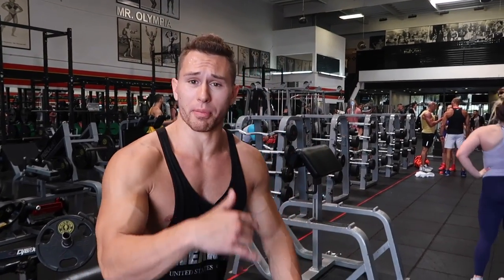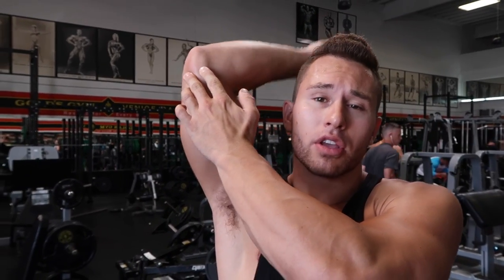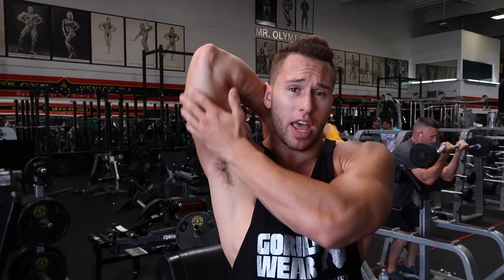Yo guys, so right now we're doing overhead tricep extensions, using the free defense right here as support because we can lean it against this. I like doing overhead movements any time I'm doing triceps — be aware of your range of motion. You want to keep the elbow in tight, extend to the top so you can fully contract the tricep, and bring that weight all the way down to the bottom, stretching out the tricep at the bottom.